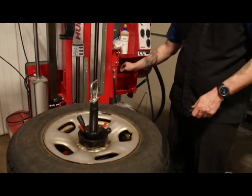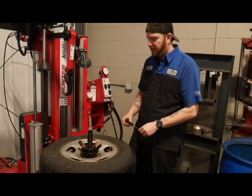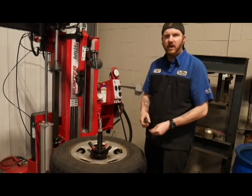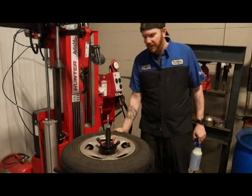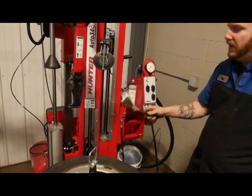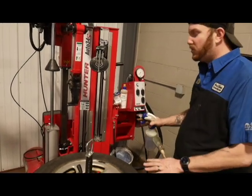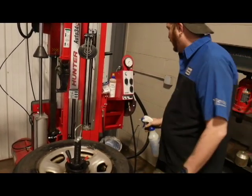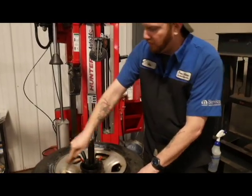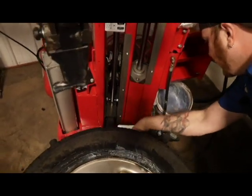Your next step is to take your valve stem out to get all the air out of the tire. You don't ever want to break down an air-filled tire because it could possibly explode on you or kick back the machine and cause damage. So take your valve stem out and let all the air out. Once you have your air out, make sure to use the lubricant they provide — there's a bucket with a brush. I personally add a little bit of water to make it more slick, and I'll also spray down the tire a bit for extra lubricant, because with this machine, wetter is better.